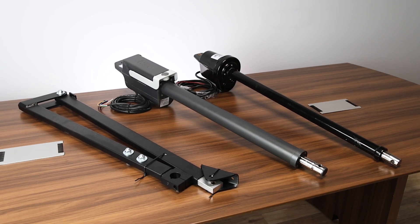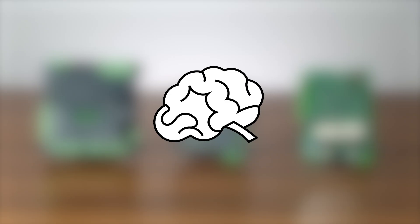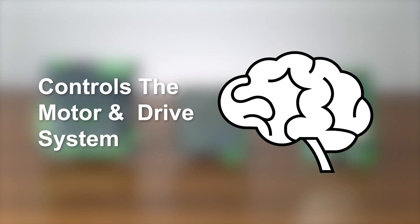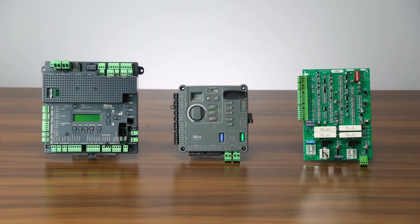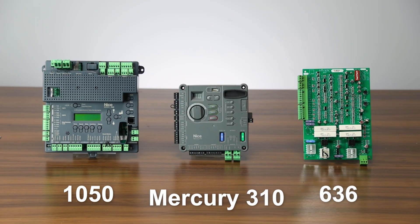Now that we've gone over the different actuators, let's dive into the different control boards. A control board is basically the brain of the gate opener system — it controls how the motor and drive systems work. Nice Apollo currently has three main control boards used in their gate openers: the 636, 1050, and Mercury 310.